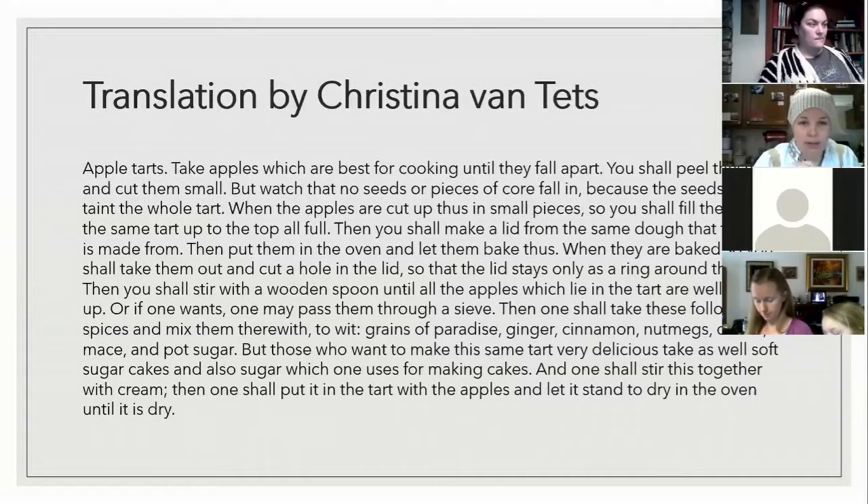So we are starting out with a pie-like shape — you've got your crust, just apple pieces in the crust, and then you have a lid. Then put them in the oven and let them bake. When they're baked, you shall take them out and cut a hole in the lid, so the lid stays only as a ring around the edge. This is the first part that really fascinates me about this recipe. You put it in the oven, bake it, then take it out and cut the top of the crust off — and it will reveal that we don't put that top back on. We just leave it off.